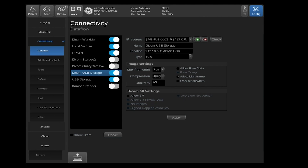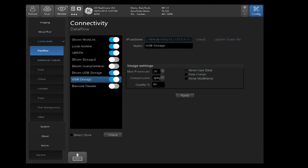Now we'll proceed to setting up USB Storage. Once you select USB Storage, you'll see the indicator to the right-hand side. Having this turned on in blue indicates that you're going to have it available as a destination device in your archive management to export data to. If you had this turned off, you would not see it as a destination device.